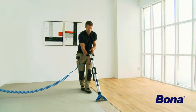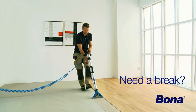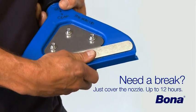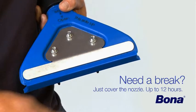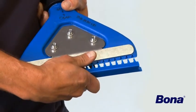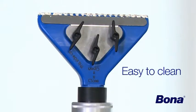With Bona OptiSpread, it's easy to take breaks for up to 12 hours without hassle. Just cover the nozzle with the adjoining comb guard and you're safe to go. When it's time to start again, simply take it off and continue. When the adhesive has dried, it's easy to peel it off the nozzle.